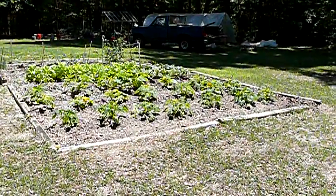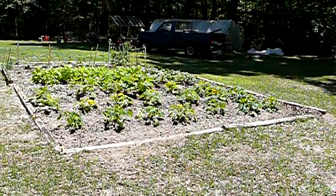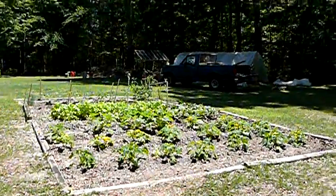Saturday, April the 25th, Backyard Farming, Florida. Fixing to make some changes.